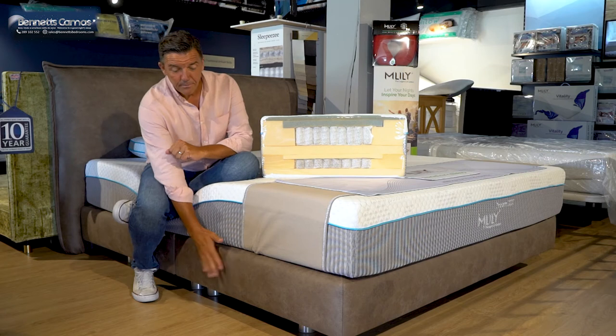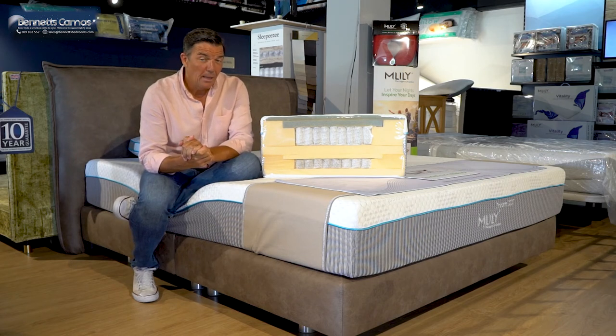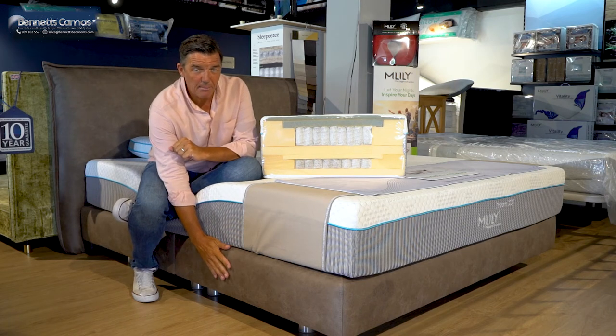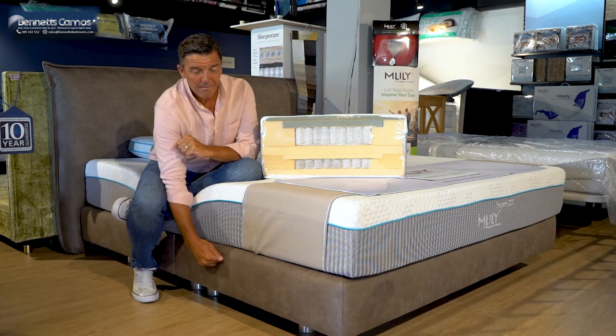The base on this one has been specifically handmade for Bernie's Bedrooms here in Portugal. It's what we call the Elephant. It's got a really smooth suede feel about it — a shallow base on legs, solid top. Solid.